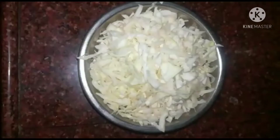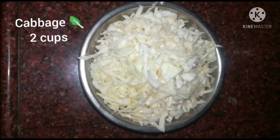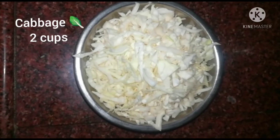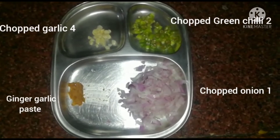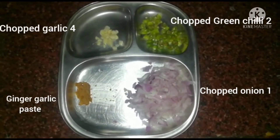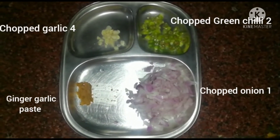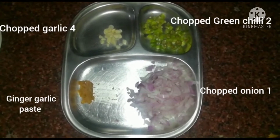Let's look at the ingredients. We need cabbage, 2 cups finely chopped, onion, 1 finely chopped, ginger-garlic paste, 4 cloves of garlic, and 2 green chillies.